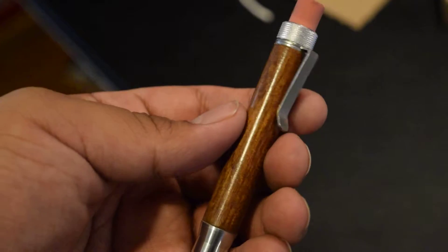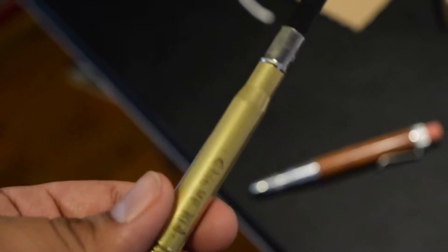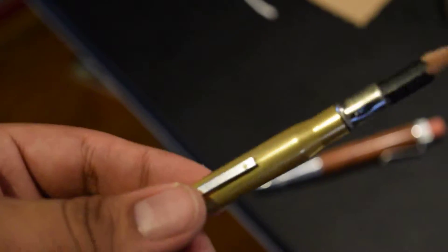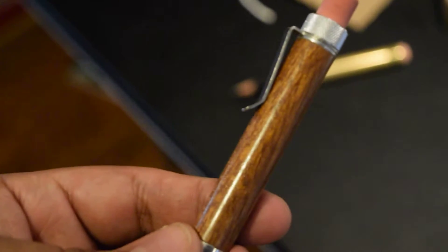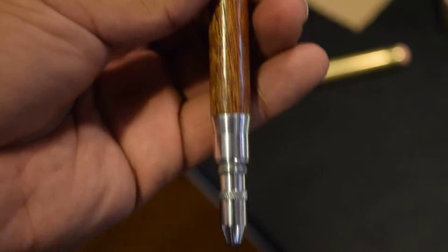If you guys haven't heard of bullet pencils or the Timber Twist, you should definitely check it out. I think it's just a beautiful design. I was going to go for the brass one from John but changed my mind because of the way this one looks — it looks more elegant, it pops out more because it's a wooden pencil. With the aluminum bottom tip and aluminum clip, it just looks amazing.